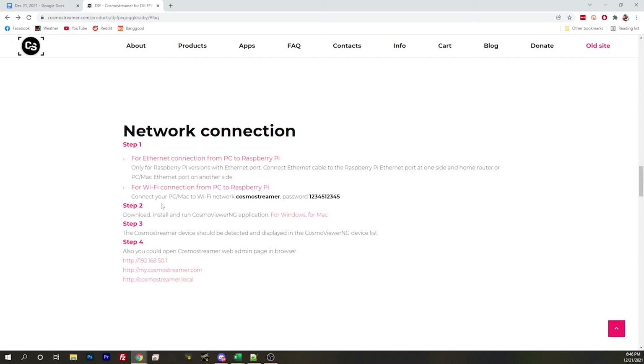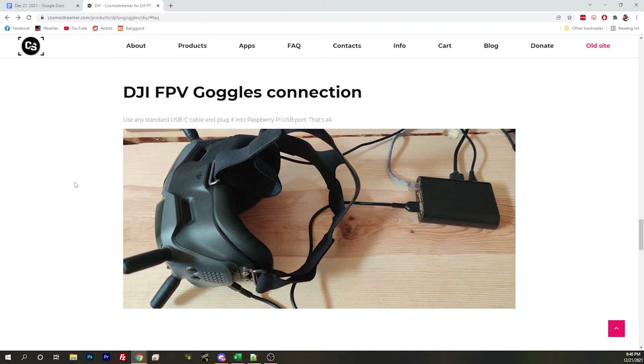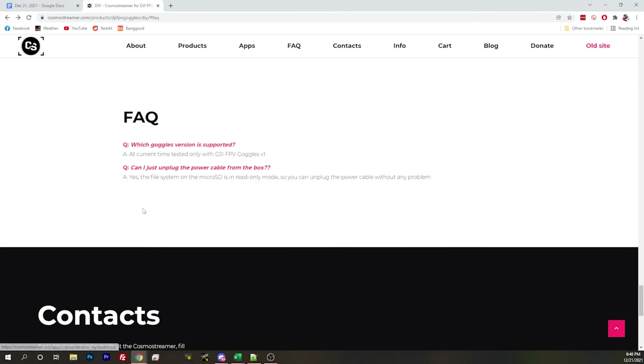What's the stuff about Wi-Fi? Can you Wi-Fi into the Raspberry Pi and see the image over the network? You connect to the Cosmo Streamer app, and you can configure settings for the Cosmo Streamer app through that.